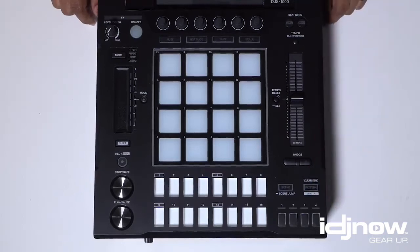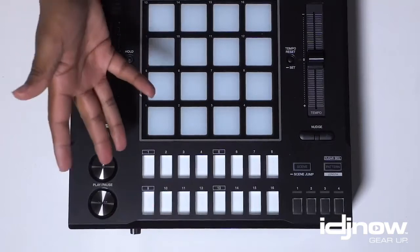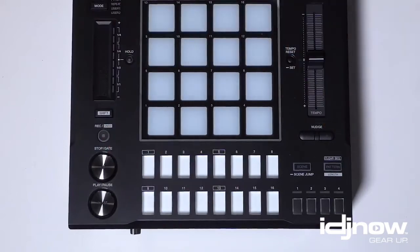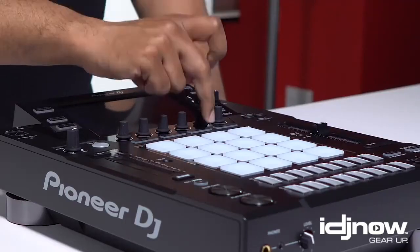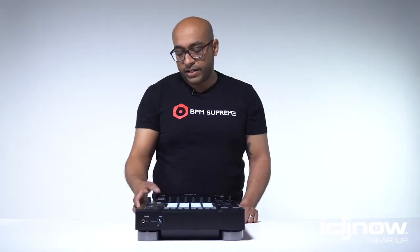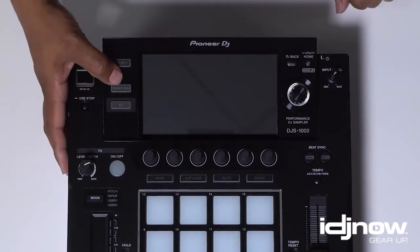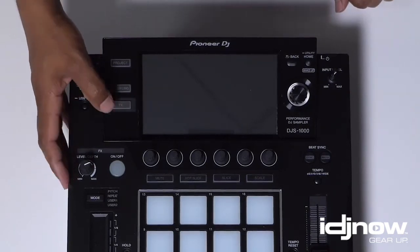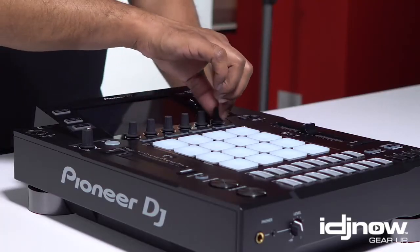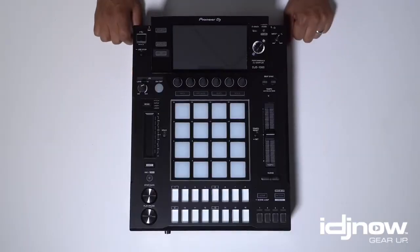You have a pattern link selection button here — it looks like a scene selection button. Step sequencing right here is going to allow you to click in your beats as you see it go by. Mute, hot slice, and slice buttons, along with scale, which is going to be really cool. FX selector here, sampling, and then the project button for browsing the feature you want to play with. I'm sure if you want to browse your effects, you just hit this button. There are other selector knobs here — I don't quite know what they're for yet. Good job, Pioneer, on the build quality. This is very, very well designed.